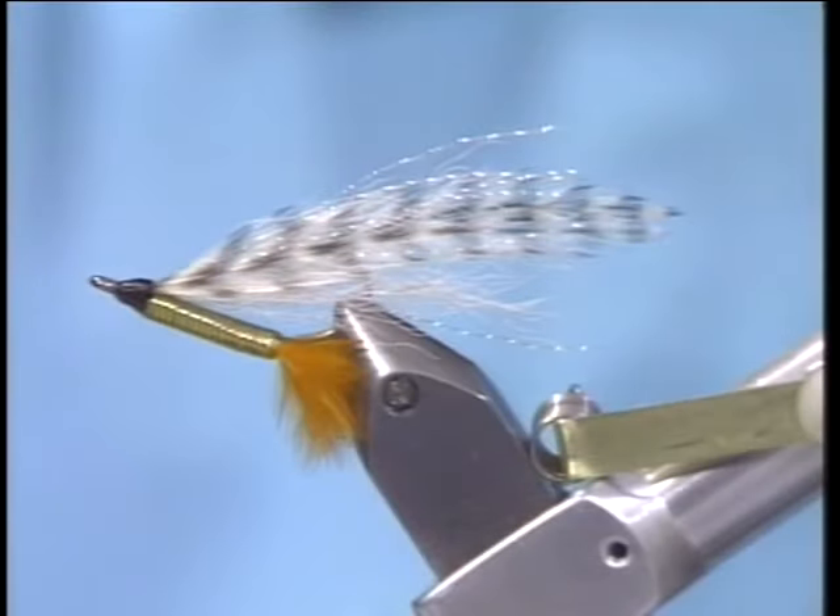There are several flies that I won't be caught on the bonefish flat without. Chico's Bonefish Special is one of these flies. Let me tell you some of the materials we're going to need to tie this fly.